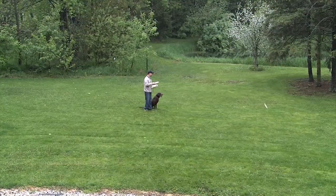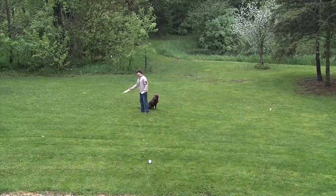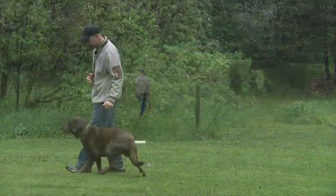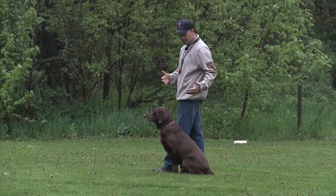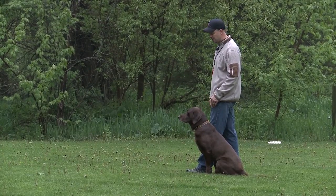We're going to throw out our bumpers in four different directions, so basically it's like we're the hub of a wheel. Then we're going to take Pickett and we're going to heel him, showing him what direction I want him to go in. We want his spine in line and pointed in the same direction as my lead foot.